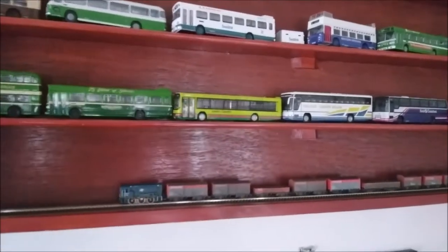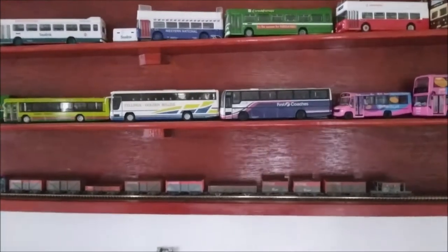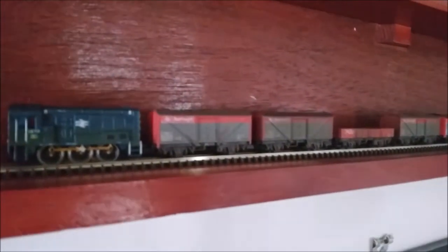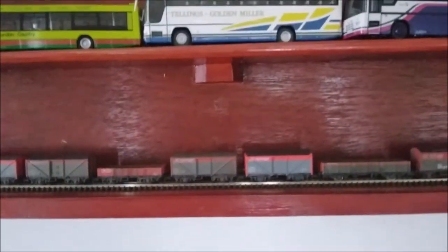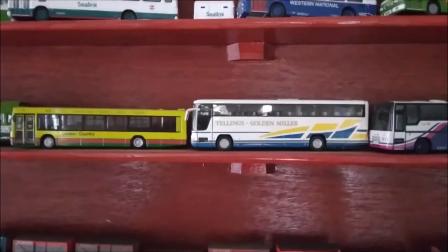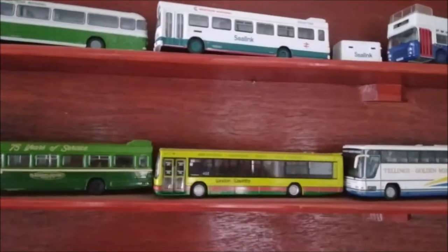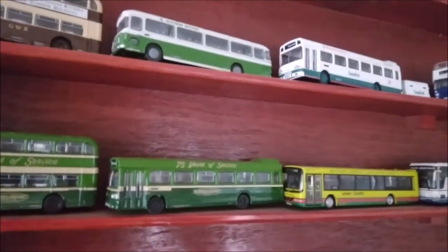What's the best way to display our model collection? Hi, welcome back to St. Blazy Model World. This time out we're looking at how to display our models, and you might be thinking, well, we don't need a video for that — surely we just chuck them on a shelf. Well, not quite. There are a few things that really need to be considered if we're going to show our models in the best way possible, so I thought we'd do a quick video about that.